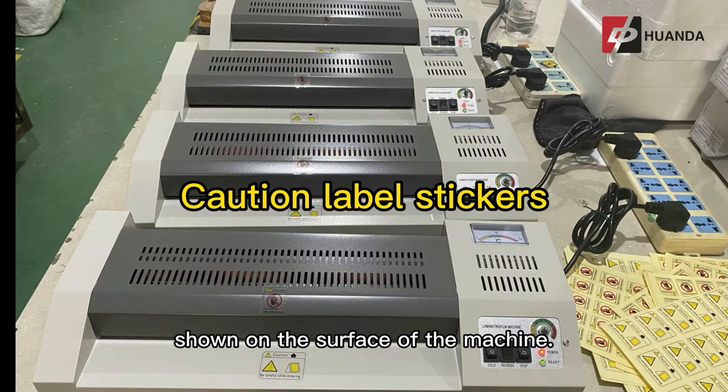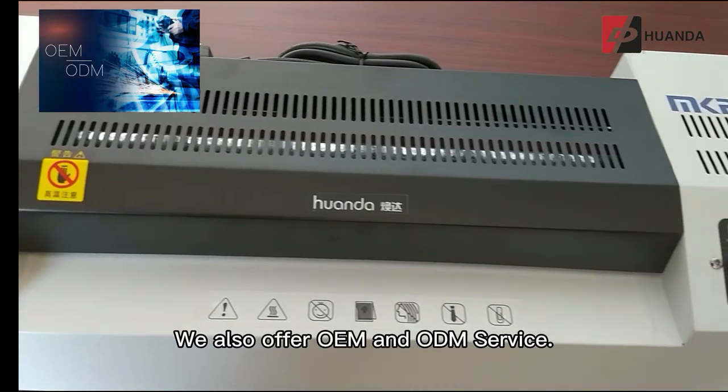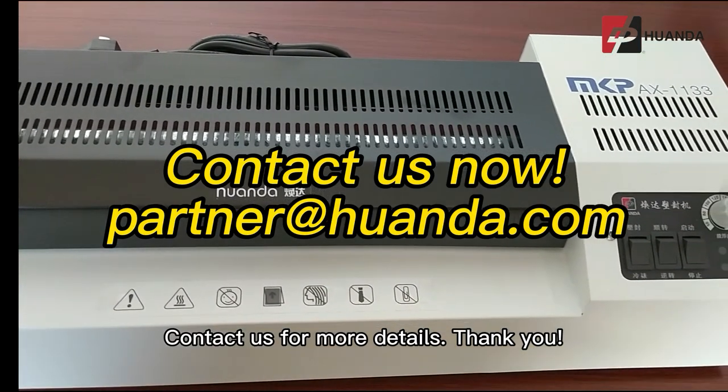We also offer OEM and ODM service. Contact us for more details.